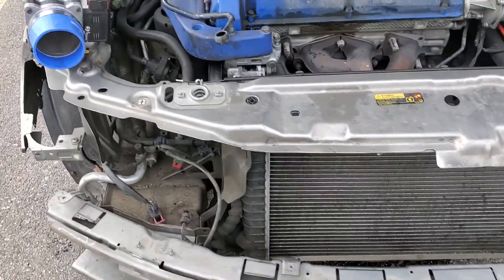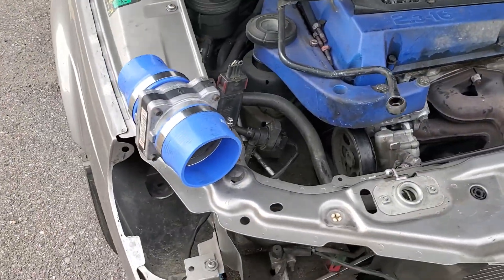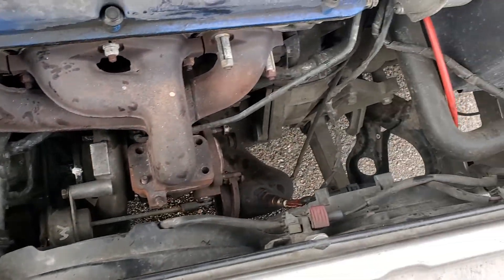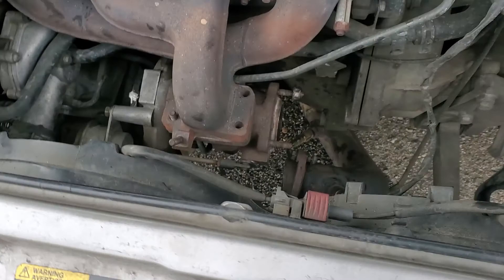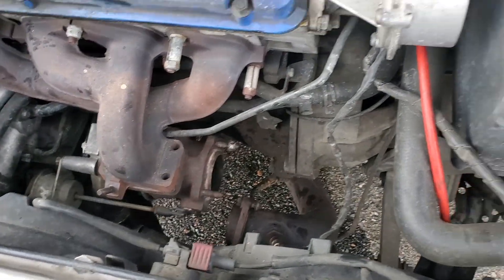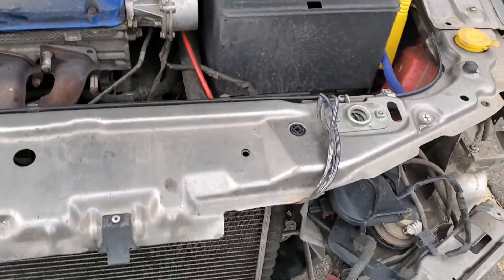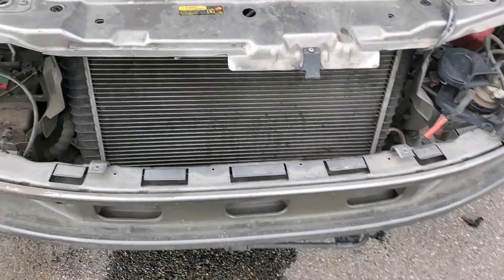Alright everybody, here we go, getting ready to make some changes. We got a bunch of stuff out of the way — the turbo's coming out, smoked it. So since the turbo's coming out, figured we'd do a little more work to the car.